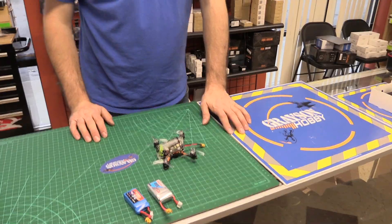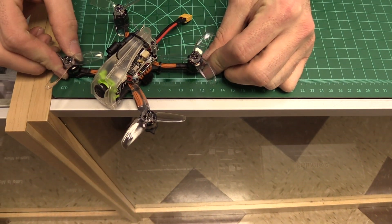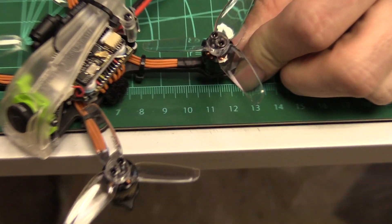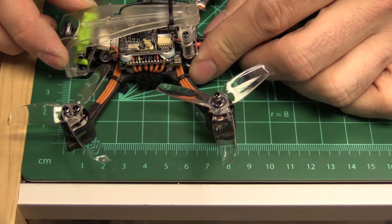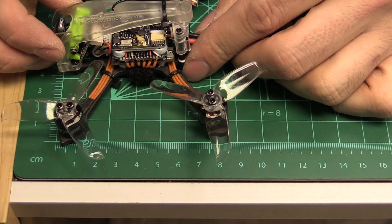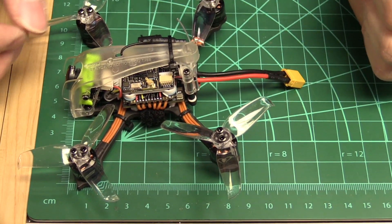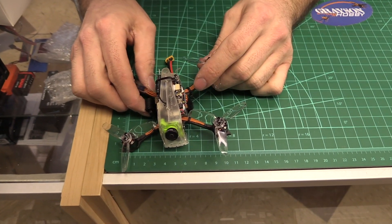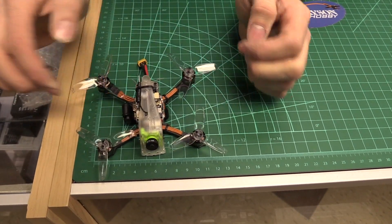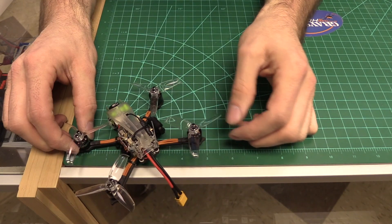This two-and-a-half-inch measures 115 millimeters from corner to corner motor to motor. The actual length from the front of the motors to the back is about 85 to 90 millimeters - it's pretty short. The width is 105 millimeters. In imperial terms, it's four and a half inches from motor to motor, about three and a quarter inches in length, and just over four and a quarter inches wide.